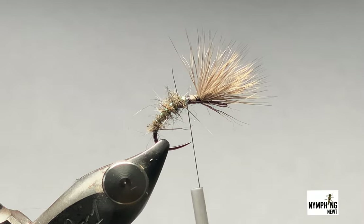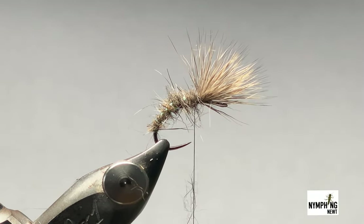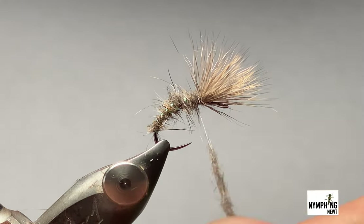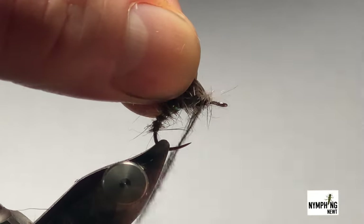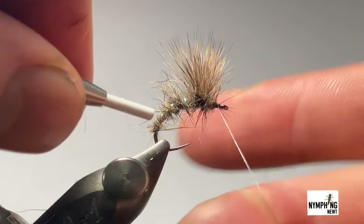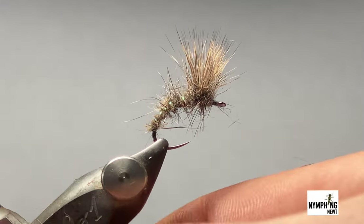With a bit more squirrel dubbing, just place it on your thread and walk to the wing. We're going to go under the wing and round a touch more — sometimes lick your fingers, it goes on a little bit better. A couple more turns behind, then pull the wing up and start wrapping underneath and in front like so. Get to the eye and do a five-turn finish, then trim off your thread.